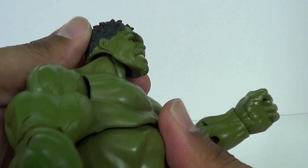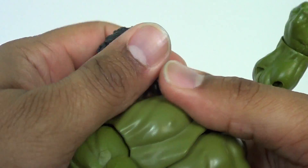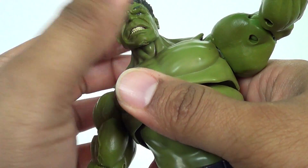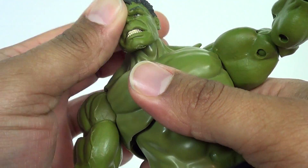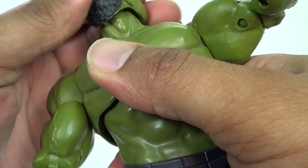He does have the tilt on the wrist joint and it will rotate. The head is on a ball joint — you can pop this right off. There's no hinge in there, just the ball joint. It does click in very nicely, but that's about as far as you're going to get out of it. He will go full 360 degrees.